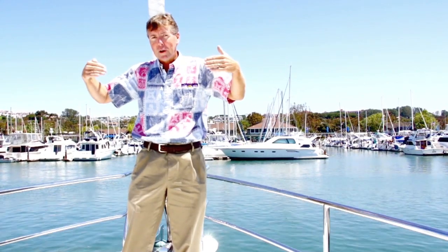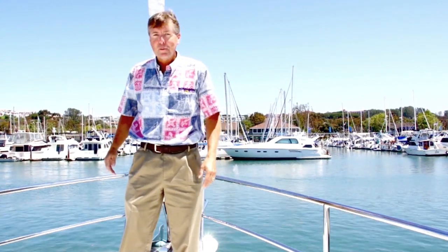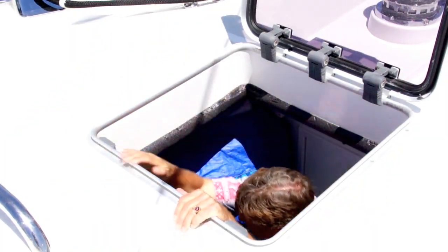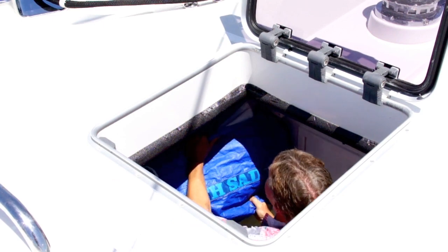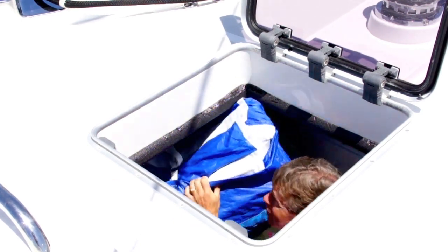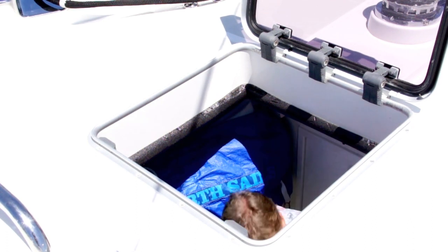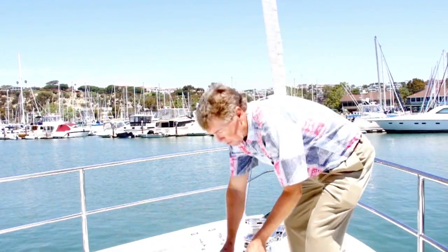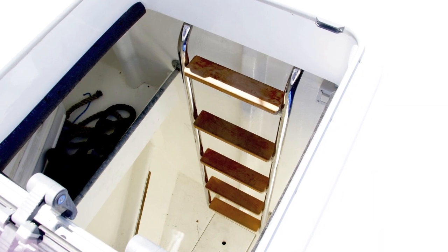While we're still up forward, I want to also point out another feature you won't see on any other Nordhavens unless you're on a motor sailor, and that is a sail locker. We have a beautiful sail locker right up forward with a Lumar hatch. Down in this locker you can store all your sails, your lines, etc. There were five nice teak steps there to help get in and out of the sail locker.